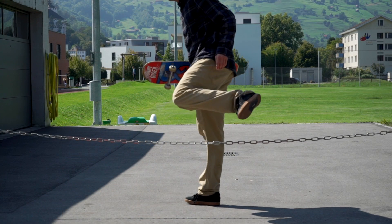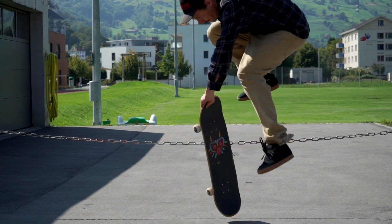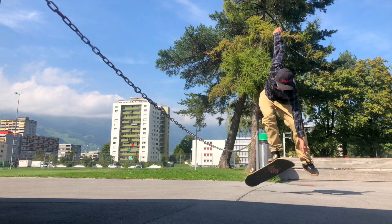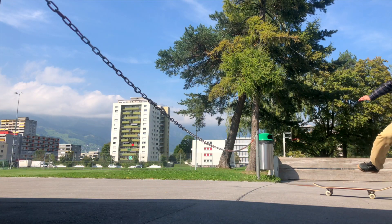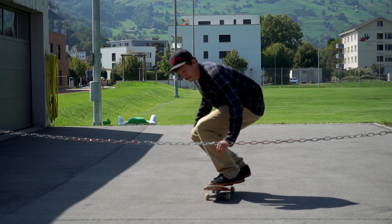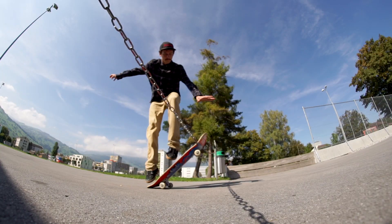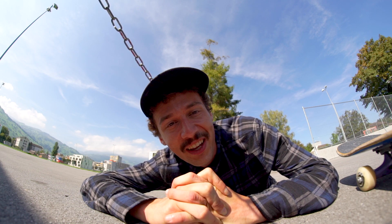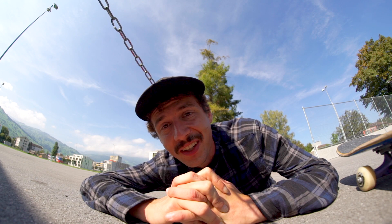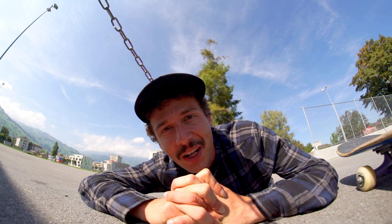That was a gnarly double flip hippie jump — full commitment, as always. I think we're going to try the Nali hippie trail flip on this chain — that's another scary hippie jump variation. If you ever want to try to learn hippie flips, here's a tip: maybe use caution tape and not a chain. If you're gonna get stuck on a chain, you're gonna die. Hopefully I'm not gonna die today.